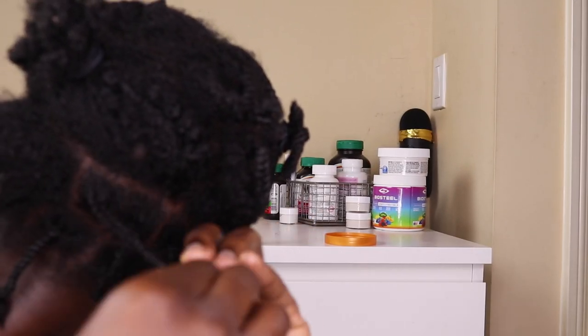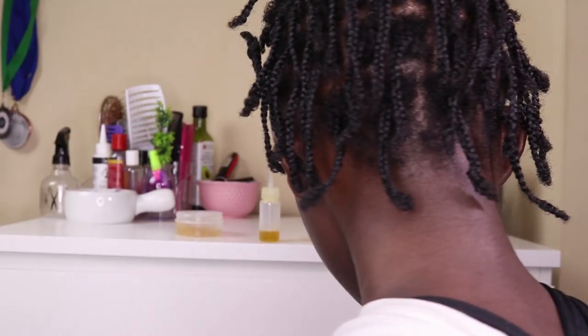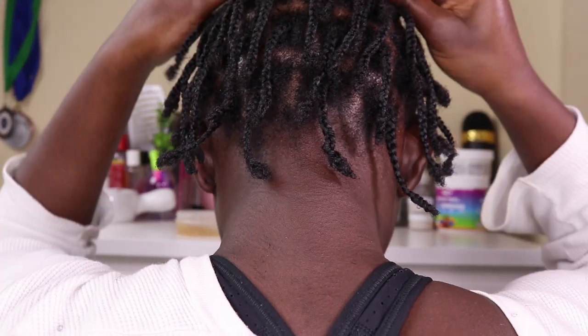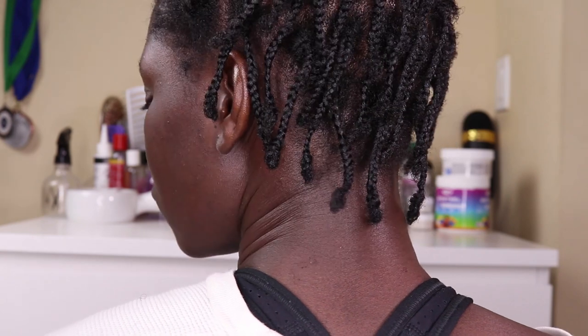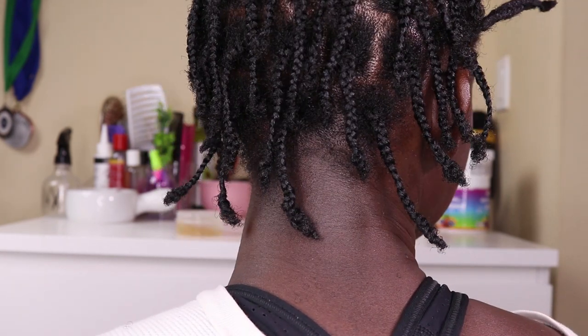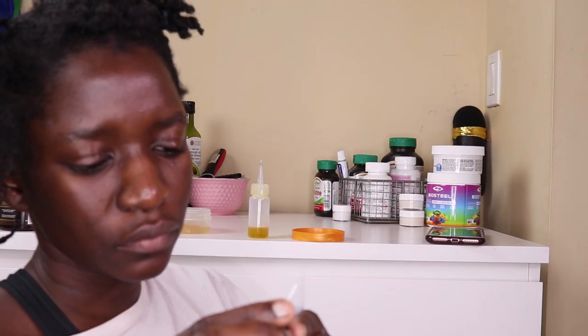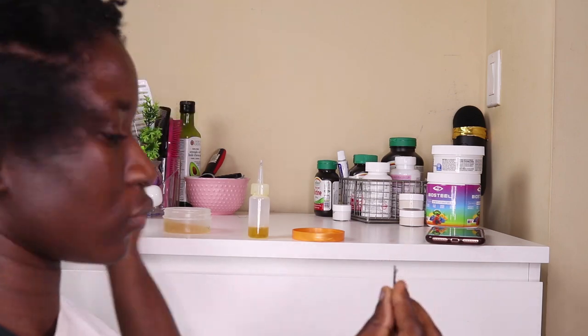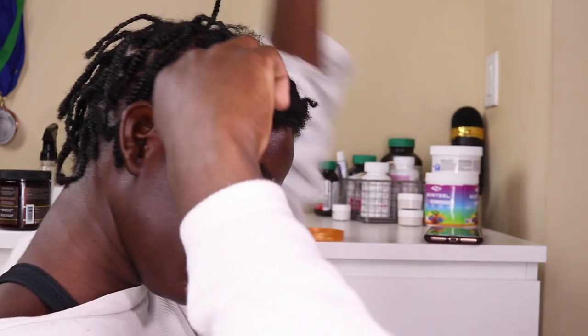I didn't show you guys the whole braiding session, but here's a clip after I finished the first two larger sections in the back with only the front section left to go. It's looking good on camera. I'm just getting started on the front and grabbing a bobby pin to help define my sections more.